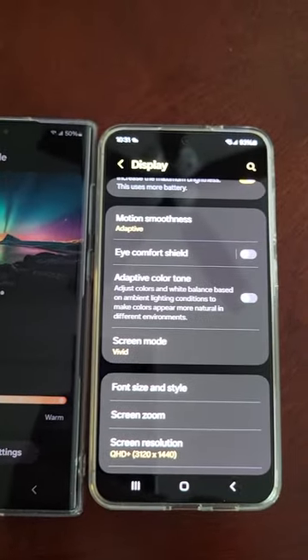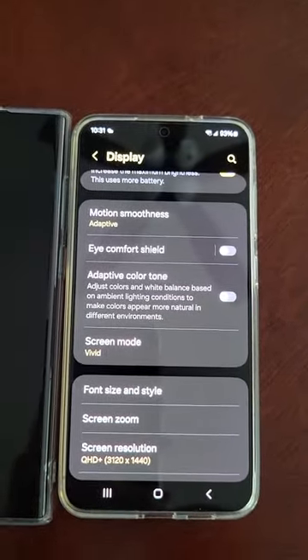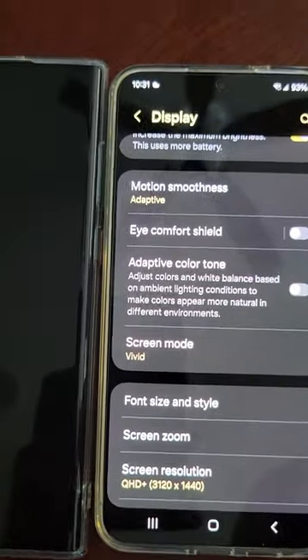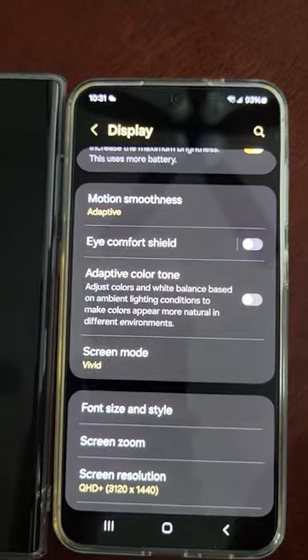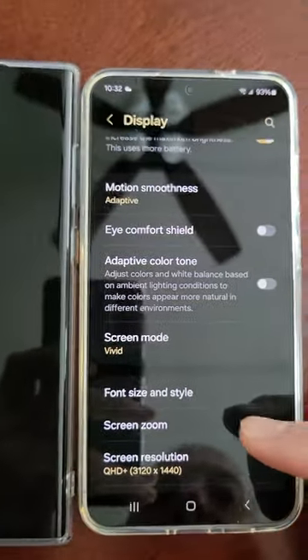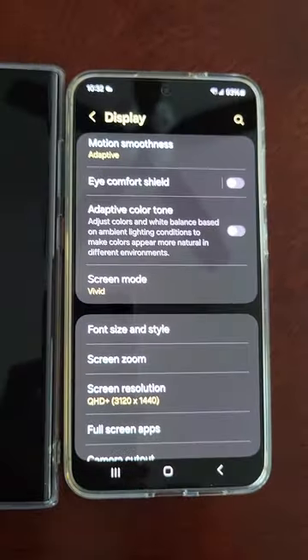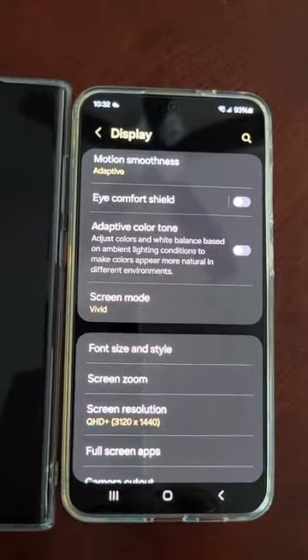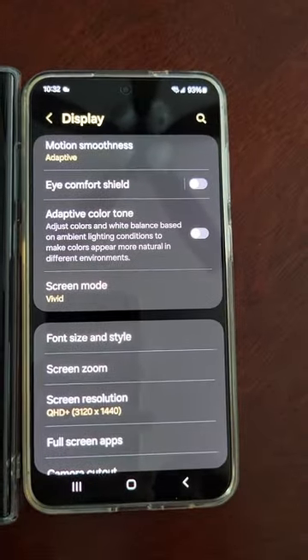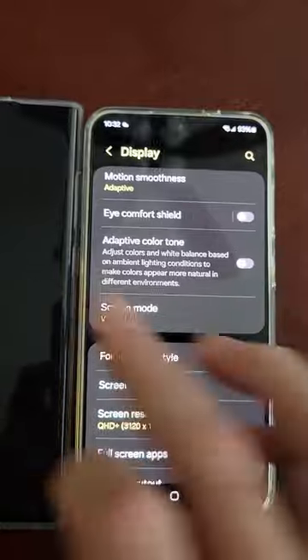Like I said, I waited a month later to order this one. I used the S24 Ultra and the S24 Plus last month for a week, and I just couldn't accept the colors and the washed-out clarity. So I sent them both back, and I was hoping for the software update to be better, but already this phone came in better than the last one.